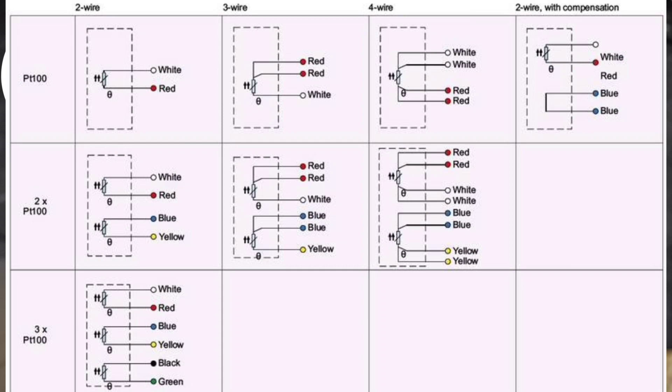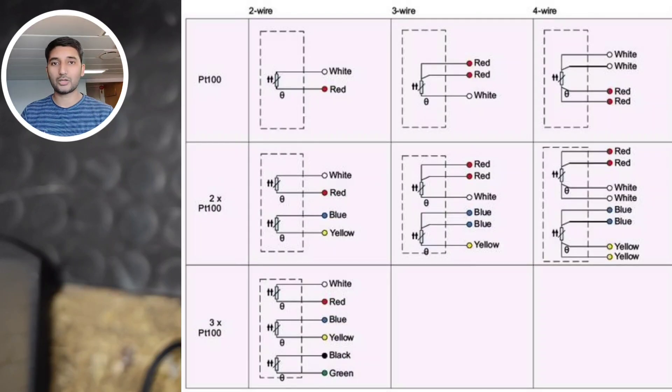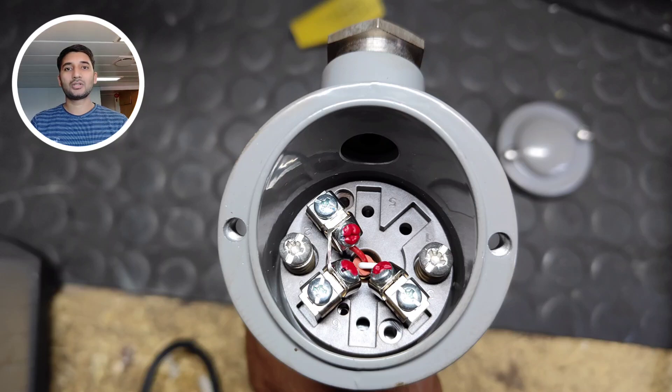These PT sensors come in two-wire, three-wire, and four-wire systems. For accuracy, the four-wire is more accurate and very fine, but in the marine field you will commonly find the three-wire system. For two-wire, three-wire, and four-wire, you can see the wiring system and color codes on the right.